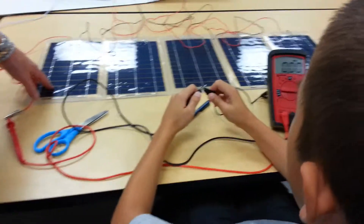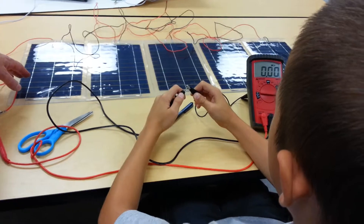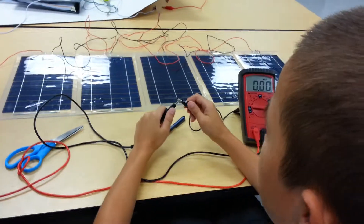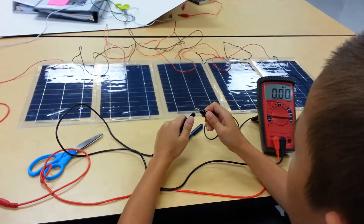What are you doing here? We are wiring a solar panel. And how are they wired? We wire from red to black, red to black.